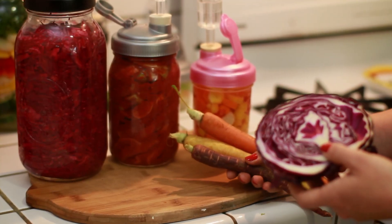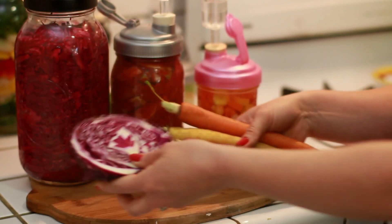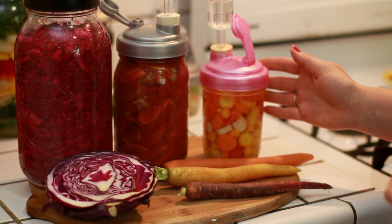Lacto-fermentation is the age-old process of converting raw produce like cabbage or carrots into healthier, more easily digested, and live cultured foods like sauerkraut, kimchi, or pickled carrots.